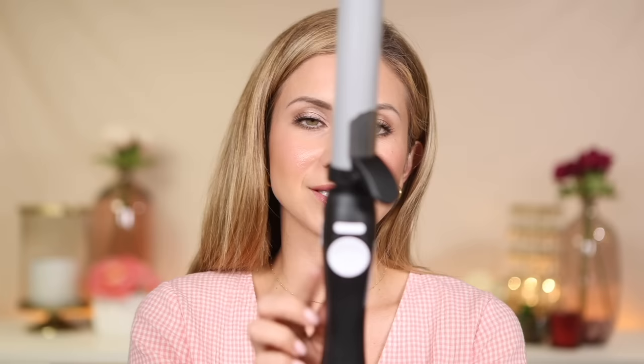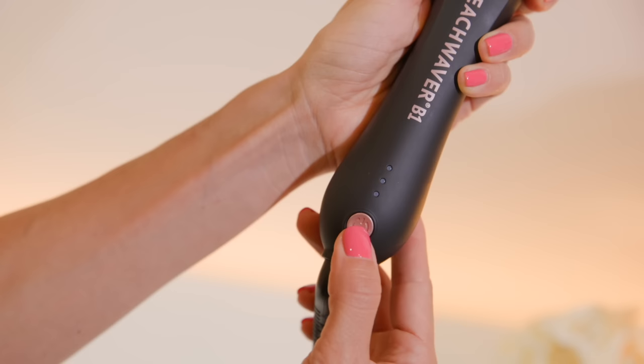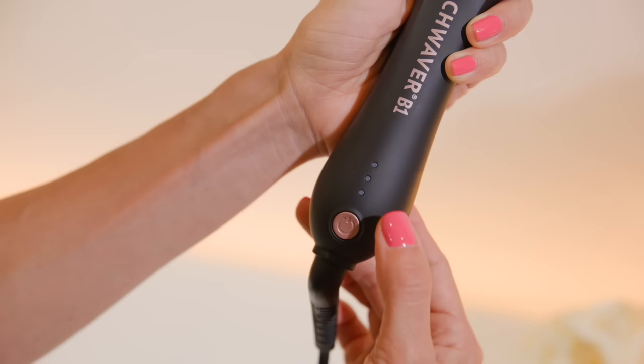When you look at the Beach Waver B1, you have a one-inch curling iron. It still has the same technology where it will turn the curling iron for you at the touch of a button, but it's a little bit more simple in design — it doesn't have the home button and it doesn't have the switch for fast or slow. It does have a temperature control at the bottom with a low, medium, and high setting. I have it on the highest setting. I'm going to go ahead and get started with my hair.